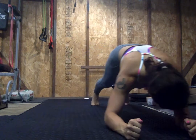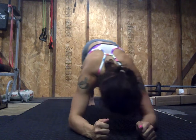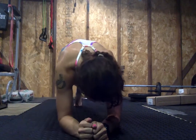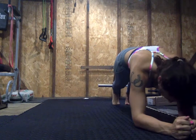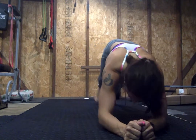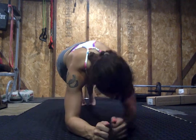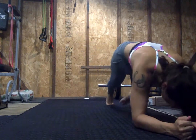Halfway. 10 seconds. 10, 9, 8, 7, 6, 5, 4, 3, 2, 1. Rest.